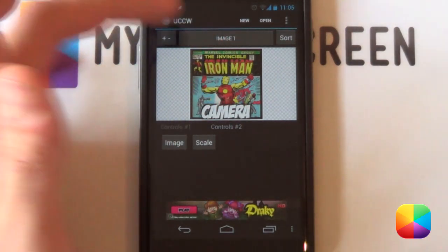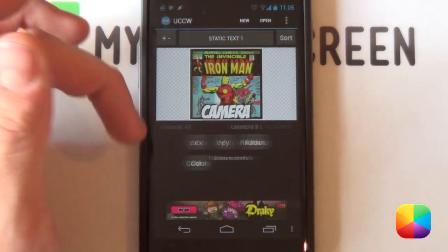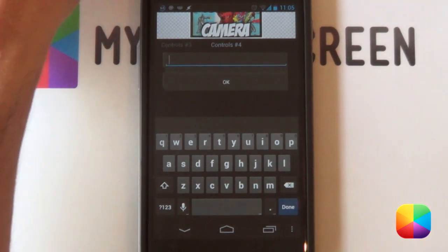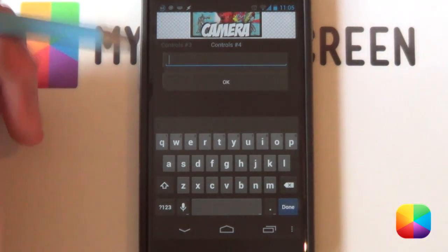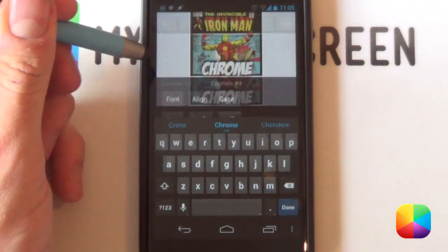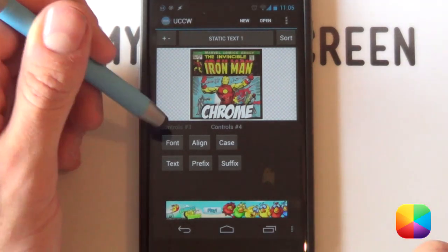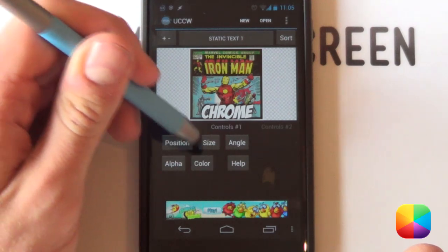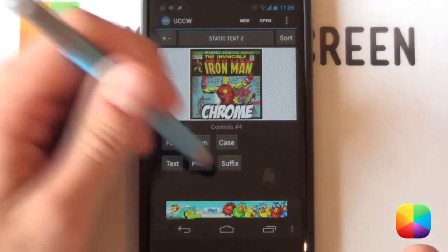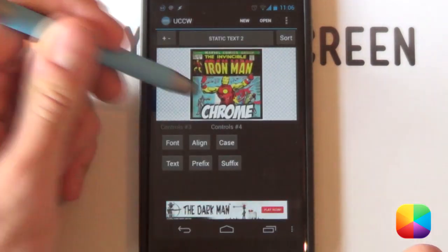Now change the label text — you don't want it to say 'camera'. Select object again and go into static text 1 — this is your white one. Scroll across until it says text, and change it to something like Google Chrome. Type in Chrome, select OK, and it changes to Chrome. If it's a little too wide, you might have to shrink it in your sizing and positioning. Next, change static text 2 to say the exact same thing — that's just the black shadow underneath.